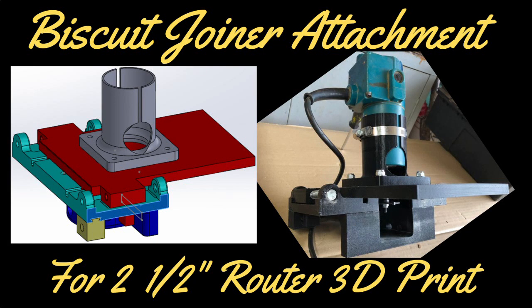Biscuit joiner attachment for a two-and-a-half inch router — 3D printed. Before we get started, if you look below in the description, there's going to be a file where you can actually 3D print these yourself.